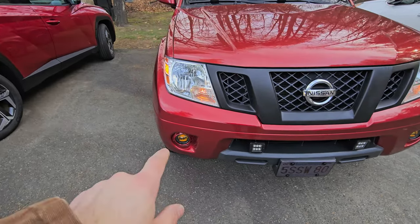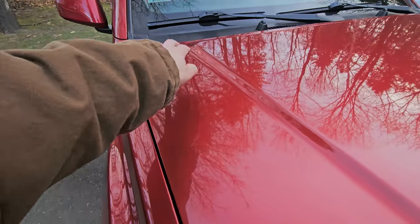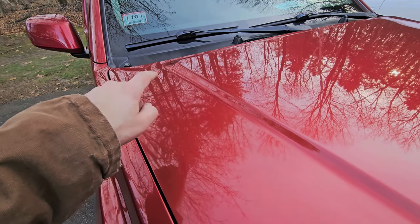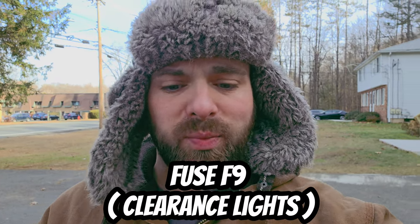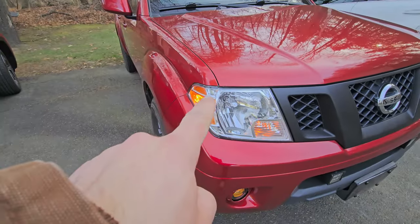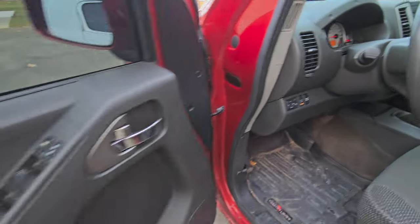I ran that one to this one and ran it all the way up — I have my fuse boxes in here and it literally just goes up into the fuse box nicely. I didn't have to extend anything, so that's super nice. I tapped into fuse F9 on my Nissan Frontier, which powers the side lights. When those side lights get power, these are going to turn on as well. Then you turn your headlights on and the fog lights come back on.